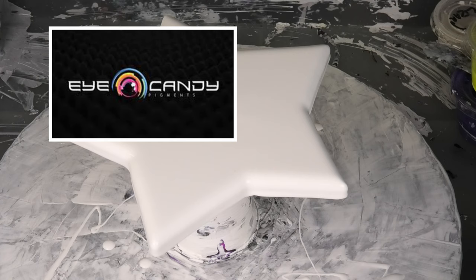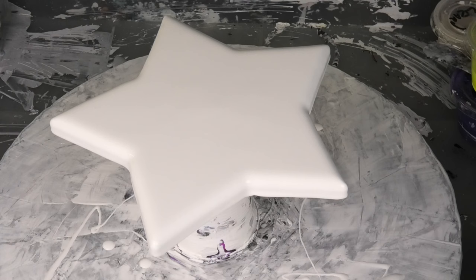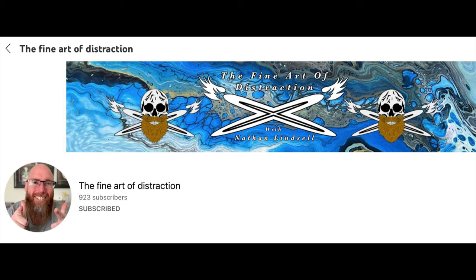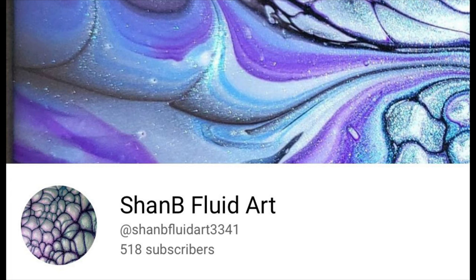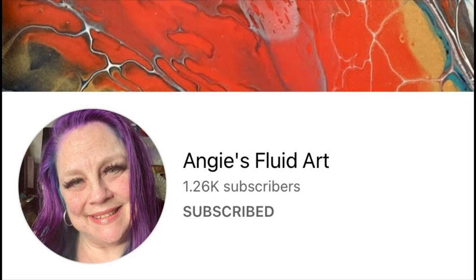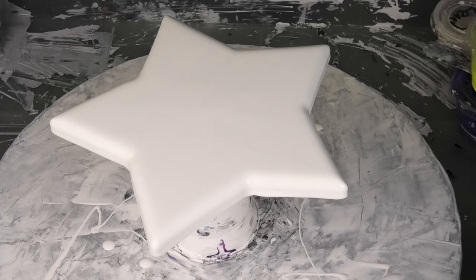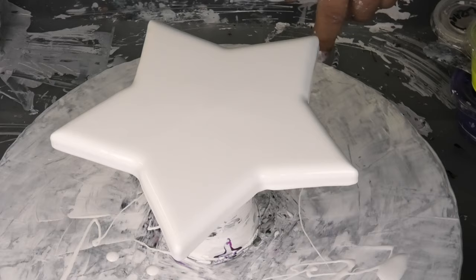Hi guys, Darren from Venom Fluid Art. Thank you so much for joining us today on the Fluid Art Express. Hopefully before me you would have seen Taslima from Taslima Maya Art and Nathan from The Fine Art of Distraction. After me we're going to have Christie from Creations by Christie, Shannon from Shan B Fluid Art, the awesome Angie Mason from Angie's Fluid Art, and Tony the Hippy Dippy Painter.